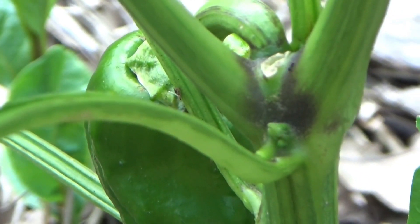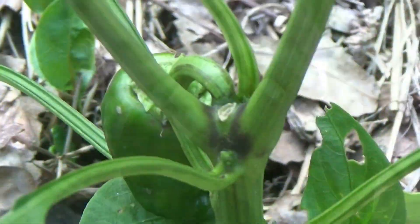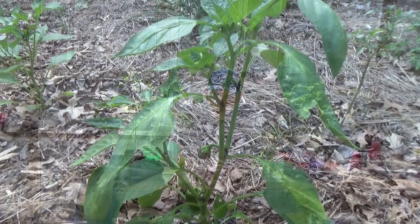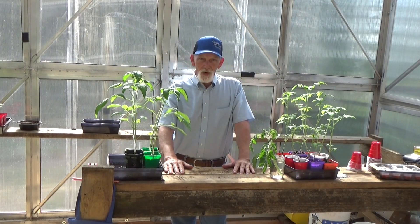Here's the controversy — peppers, to prune or not to prune? Here's one right here. We took the top off and look, it forked really, really nicely. Then we've got other ones we haven't done anything to. So it's kind of up to you; it's all preference. I've done it both ways and I've had really good success both ways.